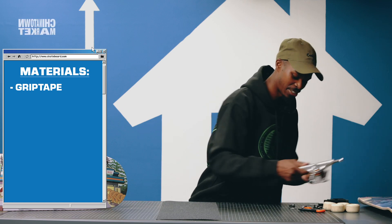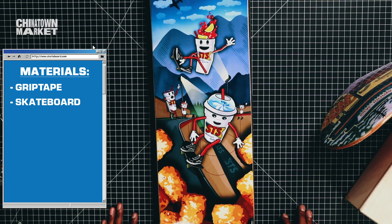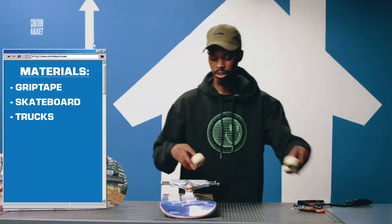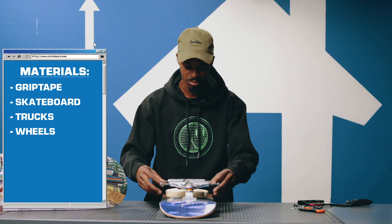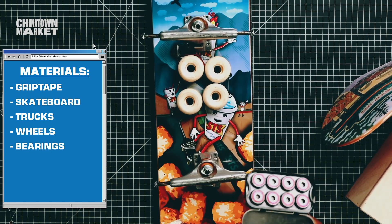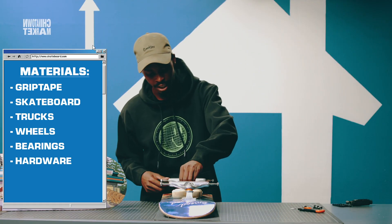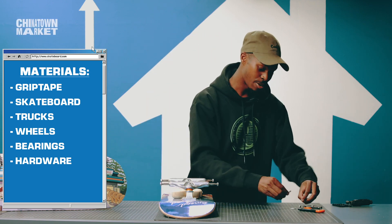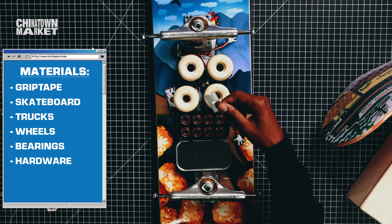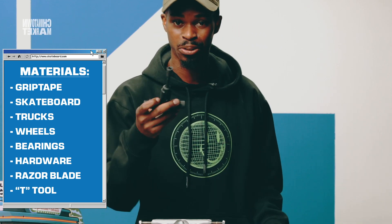Grippy, obviously. Second thing you're gonna need: a skateboard. I brought STS — it's my brand because I'm biased, so this is what we're gonna set up today. I got Independent trucks; they go on here and help you grind, turn, all that stuff. You're gonna need wheels to help you roll, bearings go inside the wheels, hardware connects the trucks to the board — eight bolts. Last thing: a razor blade to cut the grip tape, and a t-tool which is essential for tightening and loosening trucks, putting wheels on, taking them off. If you don't have a drill, the t-tool is your best friend.